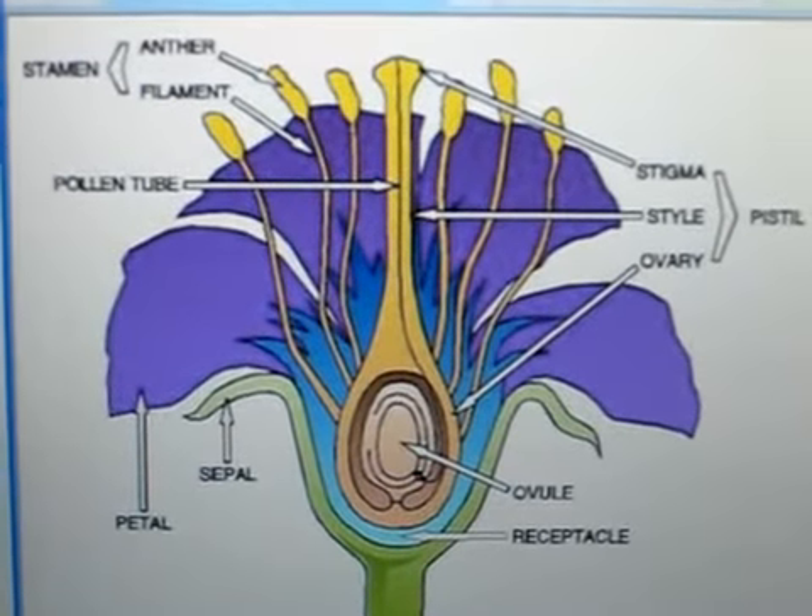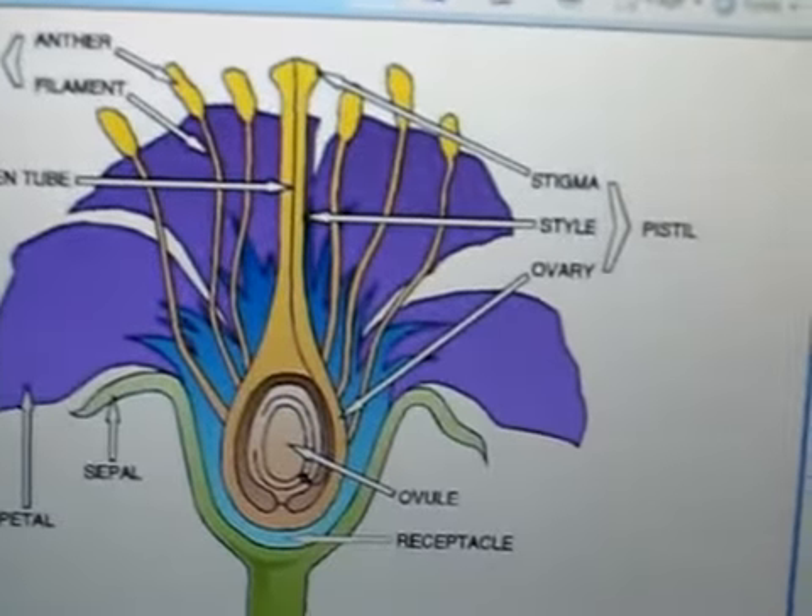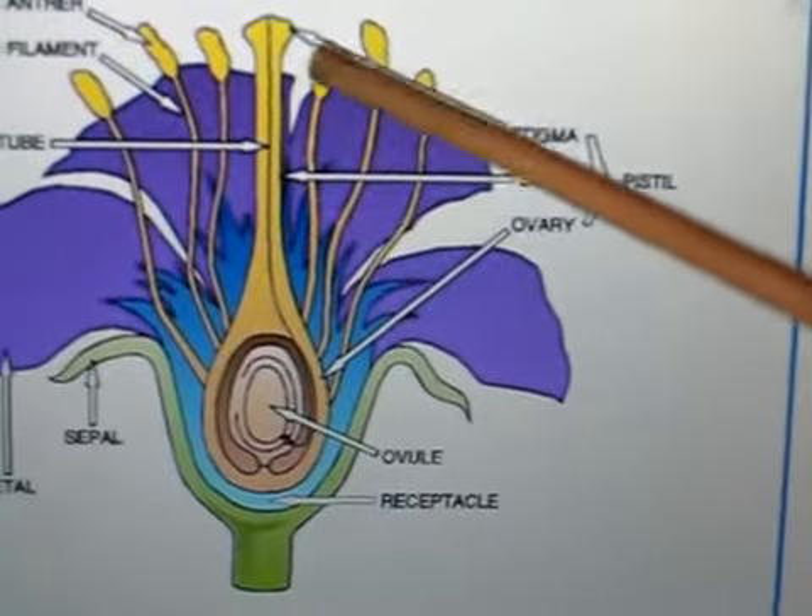Now, to pollinate the flower, you can see that there are two parts to the plant. You have the pistil, which is made up of [unclear].